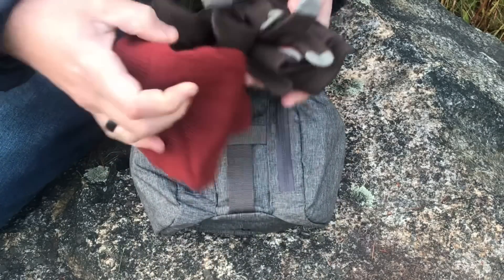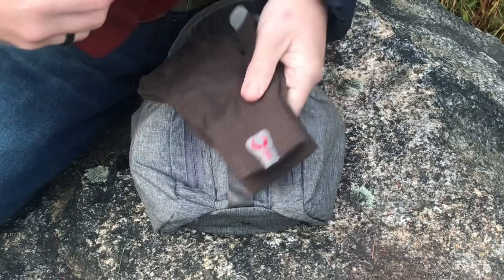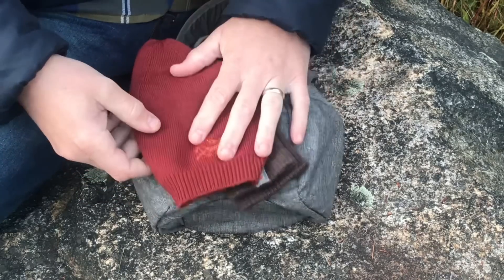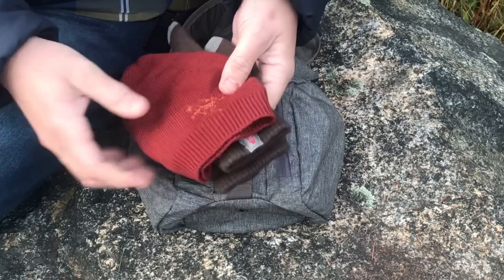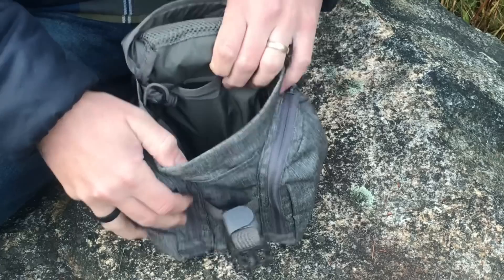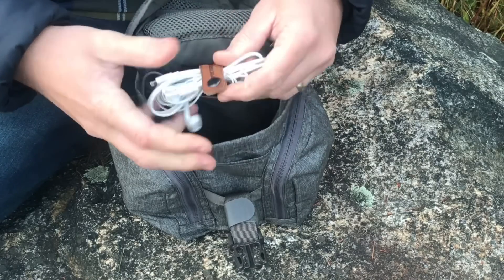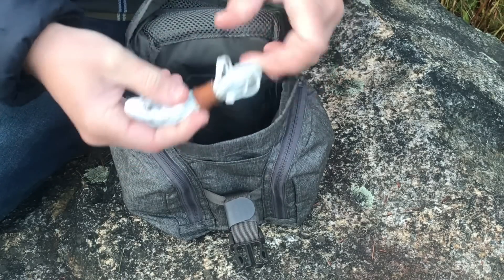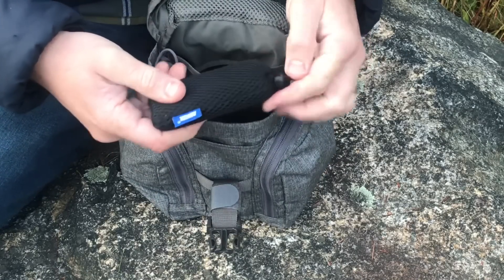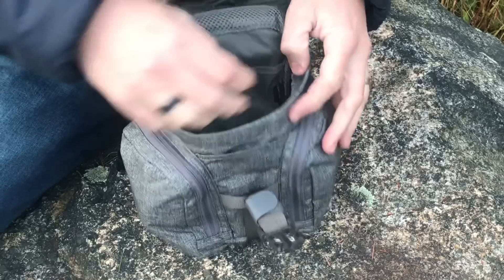I also grabbed a hat and some gloves — not a huge pair of gloves, relatively compact — and a small beanie-style hat. So if you're out for the day and things get cold, you've got an extra way to keep your hands and head warm. The main pocket has a drain hole in the bottom. In the back section I've got technology stuff: charging cords for my iPhone, some earbuds, and an Anker battery to charge up gear.